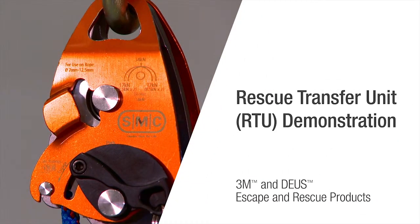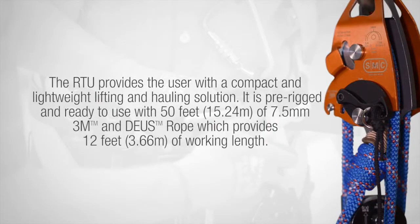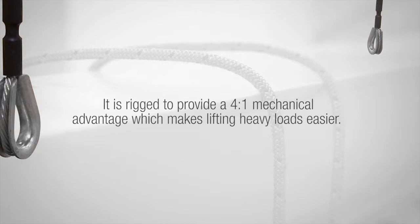3M is taking escape and rescue to new heights with its 3M and Deus controlled descent devices. In this video we will demonstrate how the 3M and Deus rescue transfer unit, RTU, can be used. The RTU provides the user with a compact and lightweight lifting and hauling solution. It is pre-rigged and ready to use with 50 feet of 7.5 millimeter 3M and Deus rope, which provides 12 feet of working length. It is rigged to provide a 4-to-1 mechanical advantage, which makes lifting heavier loads easier.